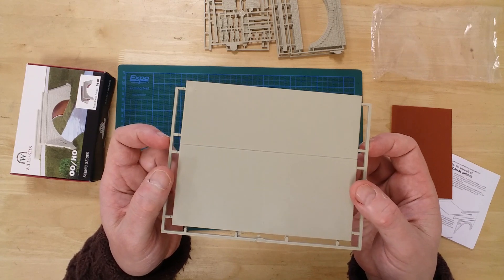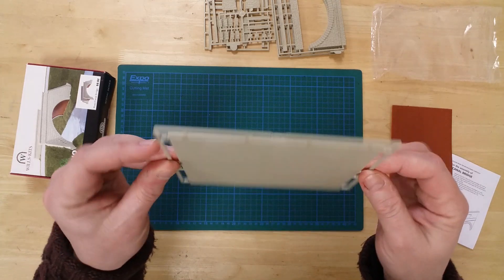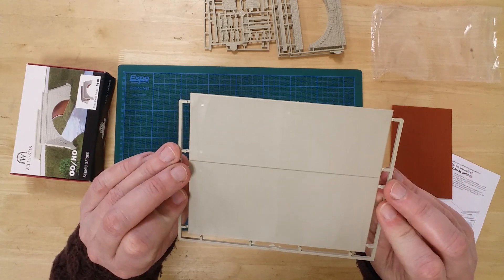There is a single sprue containing the roadbed. Please note the transverse groove — this allows the modeler to configure the kit as either a single or double-track bridge.